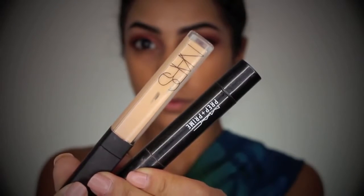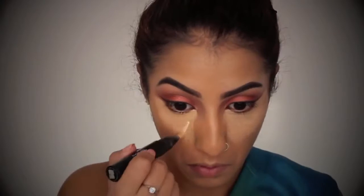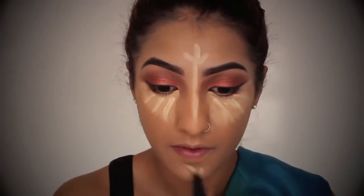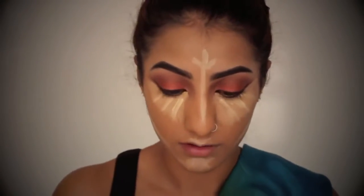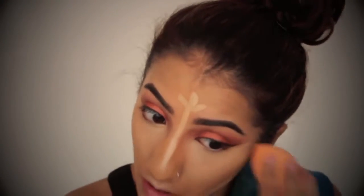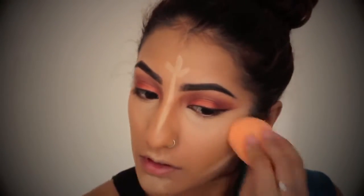To conceal my dark circles, I've got my NARS Radiant Creamy Concealer and my MAC Prep and Prime in the shade Light Boost. I'm going to take my NARS concealer first just underneath my eyes, and then run the Light Boost Prep and Prime over the top of it. With whatever is left on my Prep and Prime, I'm going to take that across the face to highlight certain areas — on my forehead, down the centre of my nose, my cheeks, my chin, and Cupid's bow. Using my damp Miracle Complexion Sponge by Real Techniques, I'm just going to buff and blend that all out. I love using this for concealer — it just gives you an absolute flawless finish.